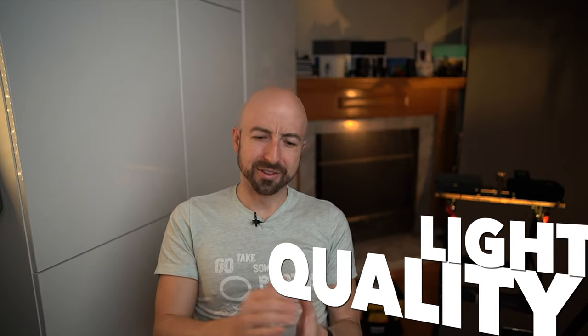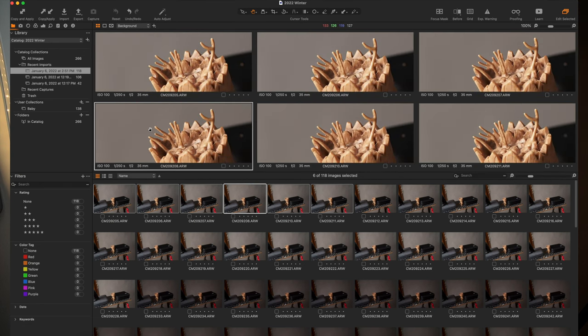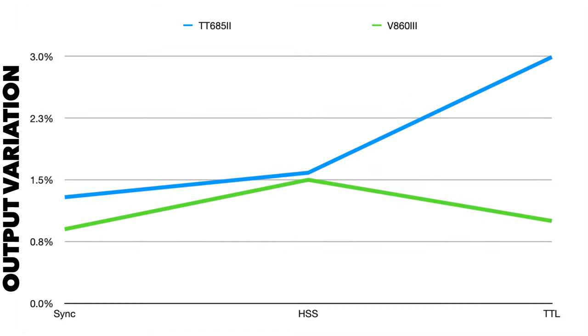Light quality. How do you measure the light quality of a flash? You fire it at a target and see how close you get to your gray point and how consistent your flash quality is. After firing many, many times comparing the V860 Mark III to the TT-685 II, the V860 Mark III has slightly better stability. When you're within sync speed it's maybe 20-30% more stable. In HSS, surprisingly, nickel-metal hydride batteries are pretty good at high-drain situations — the two are very close, neck and neck: 1.6% variation versus 1.5%. So the V860 does win, but not by much.